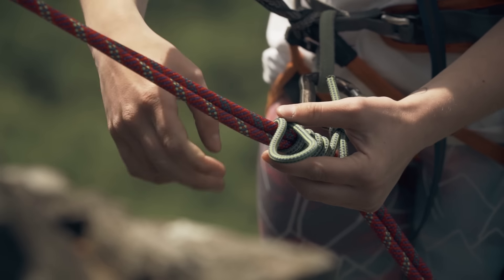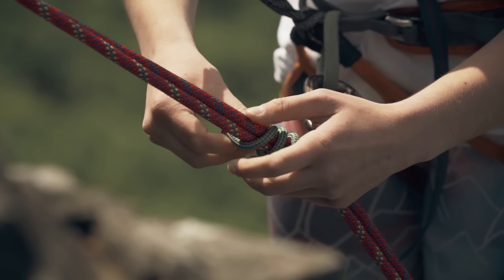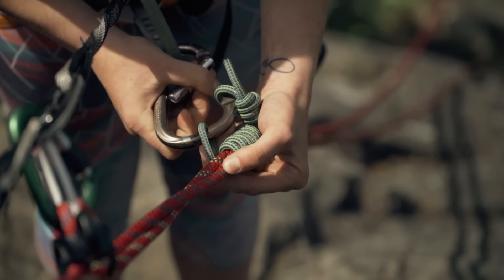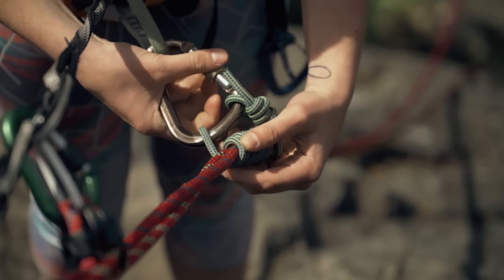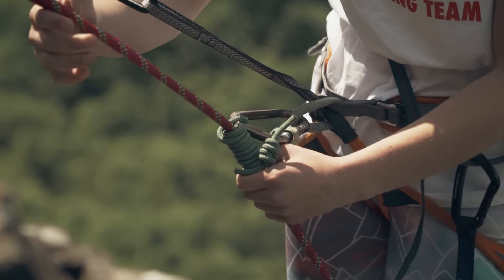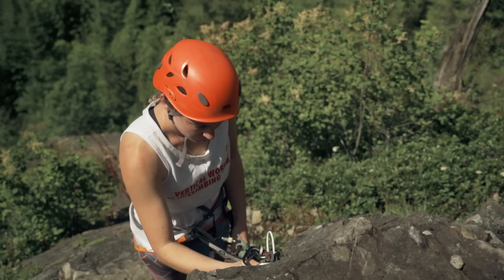It's best to get into the habit of backing up your rappel with a friction hitch. That way, if something bad happens while you're rappelling and you lose control of the rope, the hitch should bind and keep you from a nasty fall. Tie your hitch around the two brake strands and clip it to your belay loop with a locker. An auto-block is a great choice.